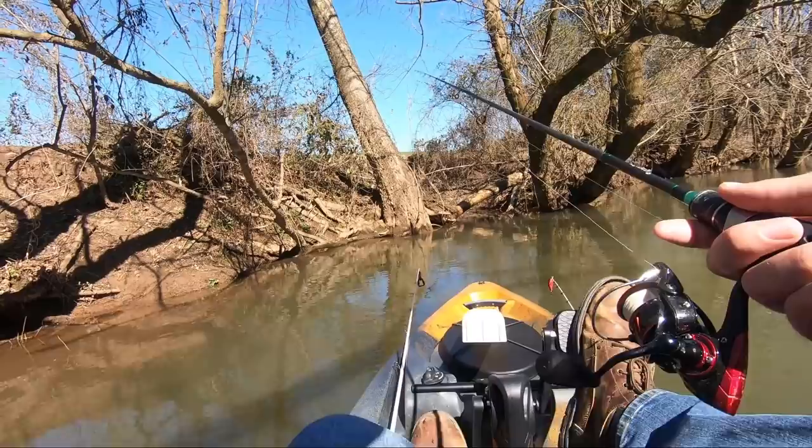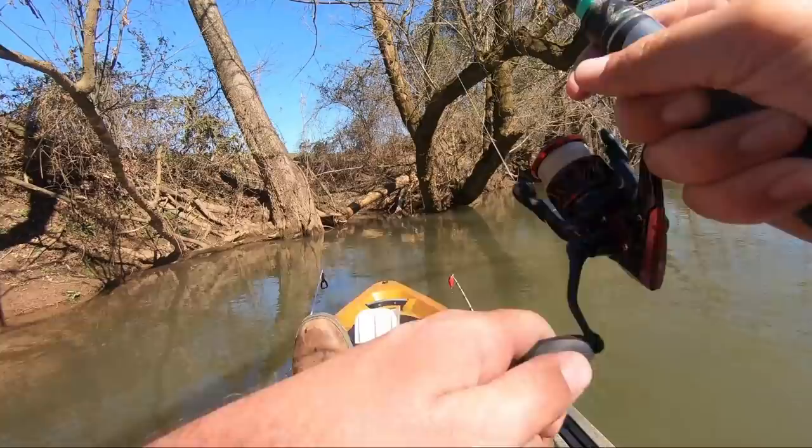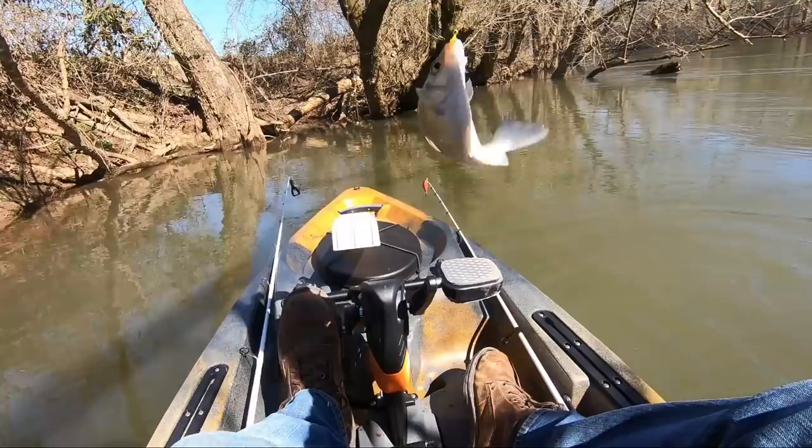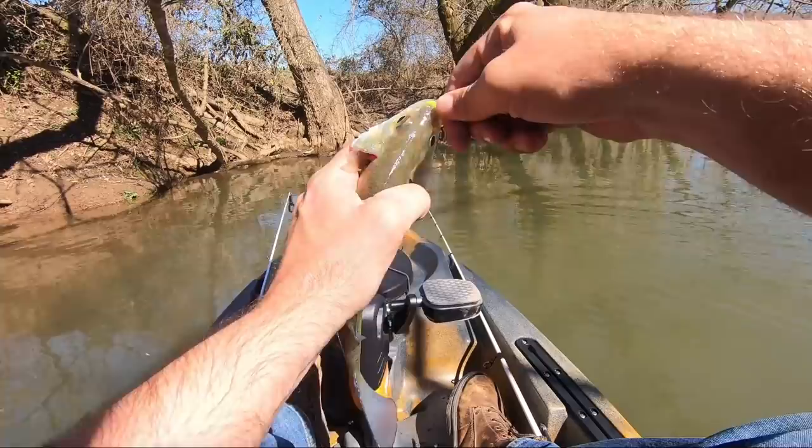They're usually just going to take it — like, if it's coming near them they're just hammering it. All right, that's three out of this spot. Here's a little bit littler one — went through that crankbait but a lot of stuff to get tangled on. These are a lot easier just to get unhooked.